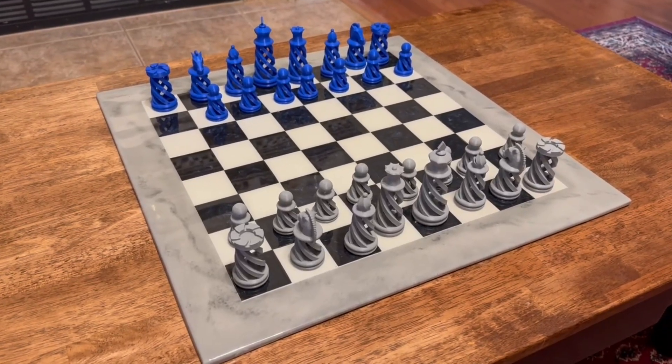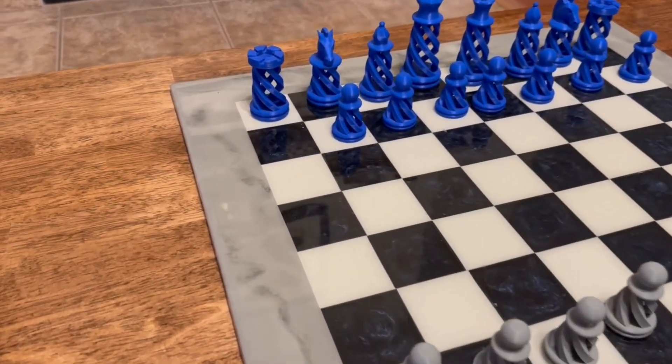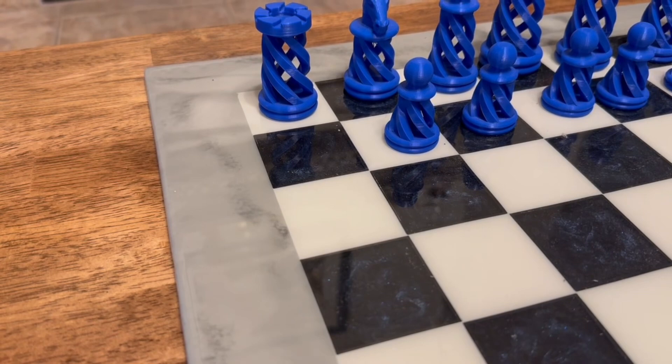I made this chess set over a year ago, including the board. But it finally happened — I lost one of the chess pieces. This pawn is missing.